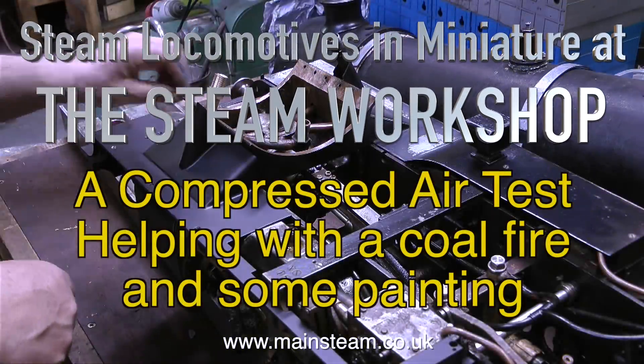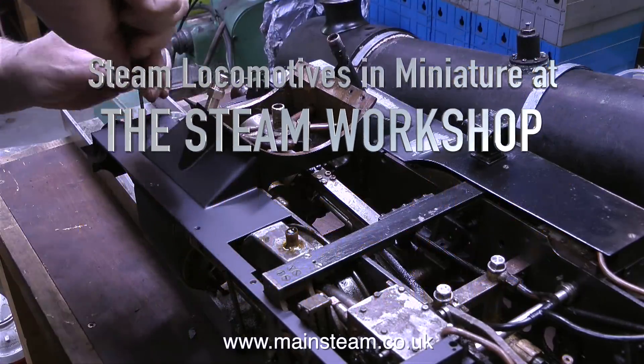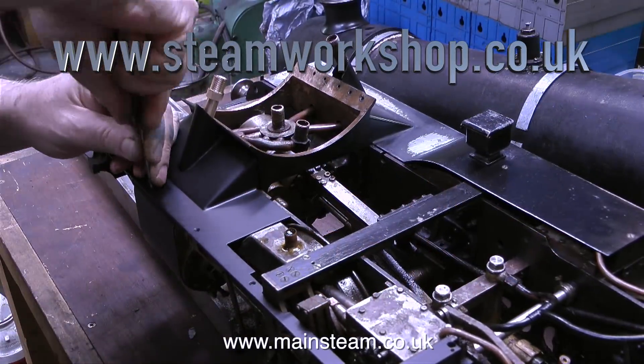Steam locomotives in miniature at the Steam Workshop — a compressed air test, helping with a cold fire, and some painting, but not necessarily in that order.